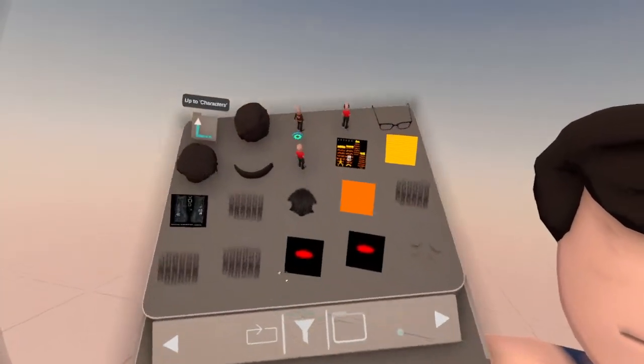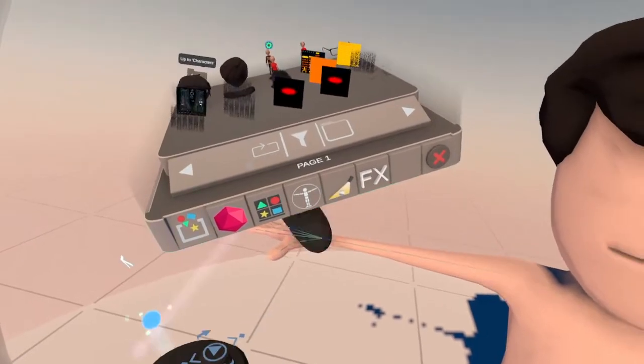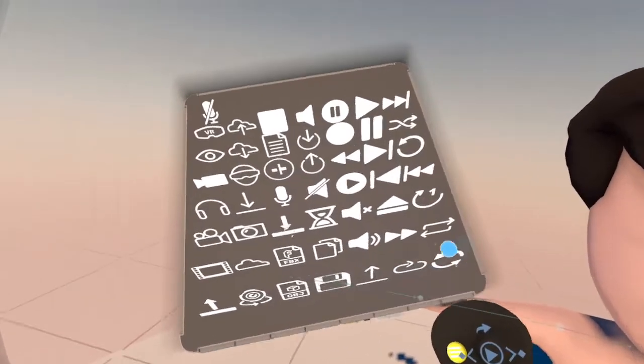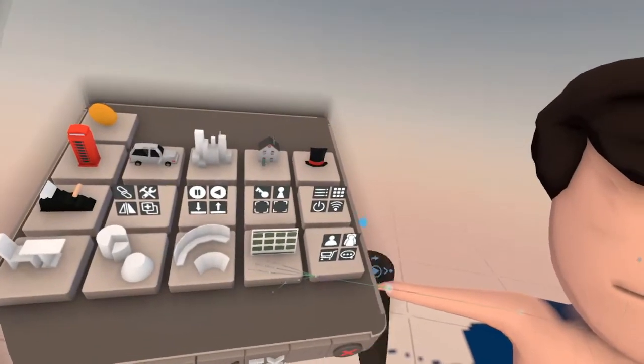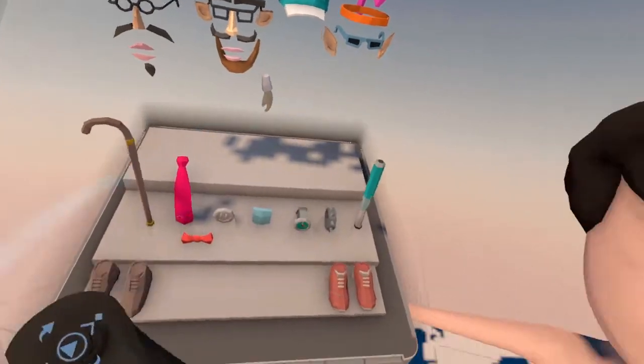So now we need a face. What I'm going to do is go to Packs — the default packs that came with Tavari. We'll go with this one, to Accessories. And as you can see, we've got accessories here.